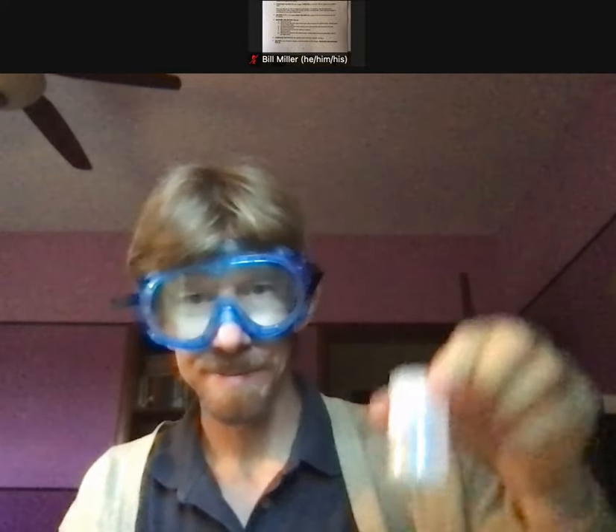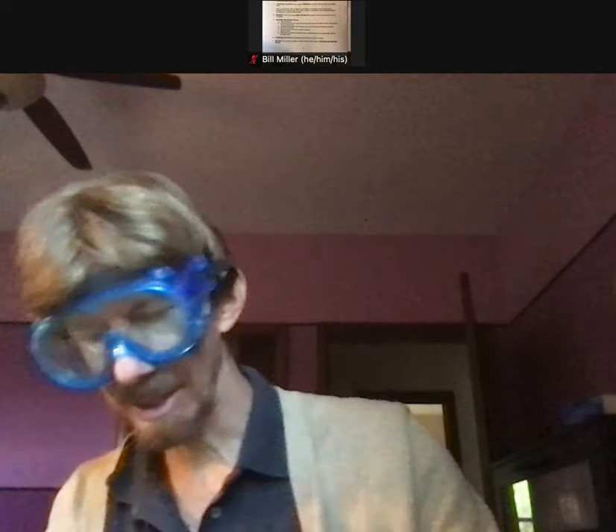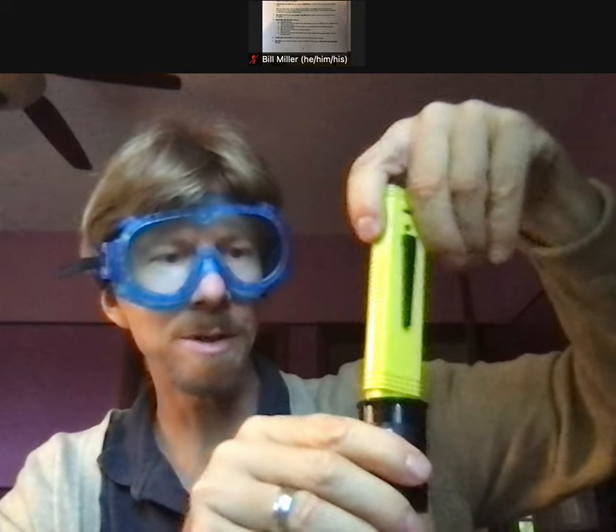Now I rinse the pH electrode with distilled water. I'm going to cap my pH 7 buffer and get my pH 4 buffer and uncap it. I'll repeat the steps with the pH 4 buffer, so now I'm placing the electrode in the pH 4 buffer for 5 to 10 seconds.